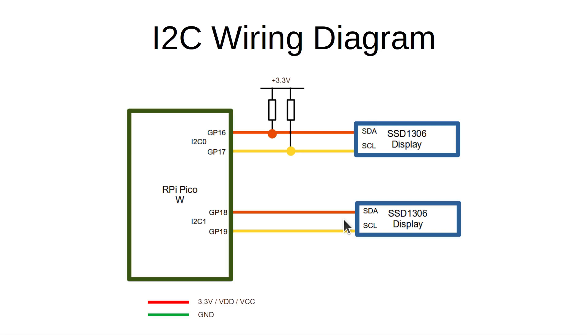If you want to use longer wires between the Pico and the displays, you may want to add some external pull-up resistors. If you do, remember to only connect these to a 3.3 volt power supply — connecting them to a 5 volt supply could damage the Pico.